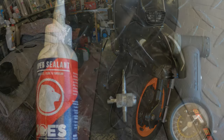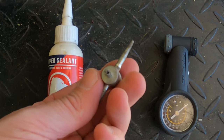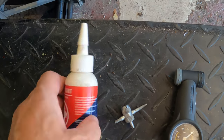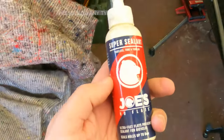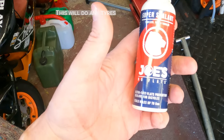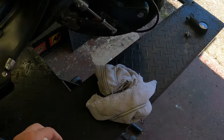So we've got a tire pressure gauge, a valve removing tool, and Joe's No Flats mountain bike sealant, which will do the job a treat. This stuff, just like any other tire sealant, as soon as it comes into contact with air it will congeal and block the hole. Let's let the tire down and put the stuff in.